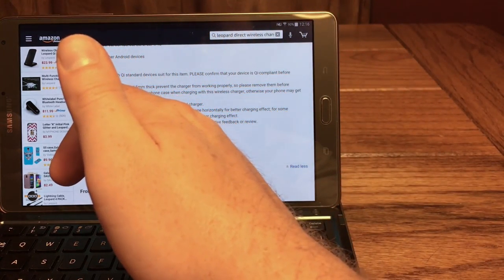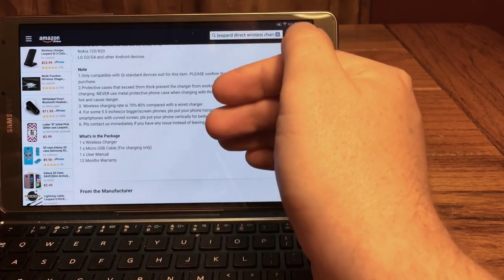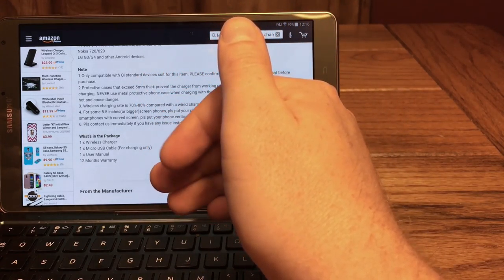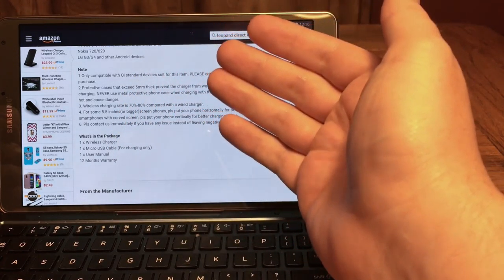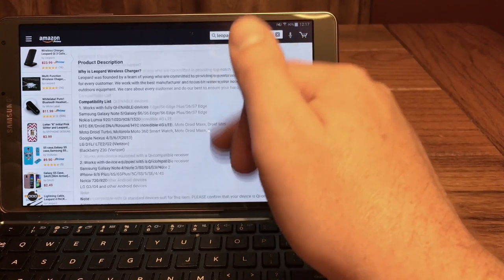Down here they do have a warning that any cases larger than five millimeters thick may inhibit the wireless charging, which makes sense. If you have a metal case or anything like that, it's probably not going to work — but that's just the nature of using those kinds of products. That's really all there is on the website, so head through the link in the description to check it out.